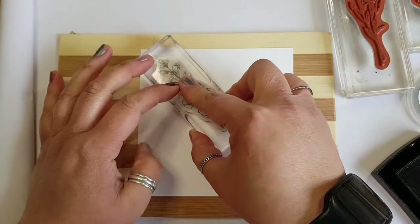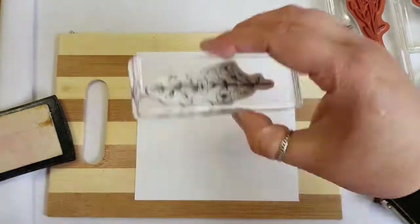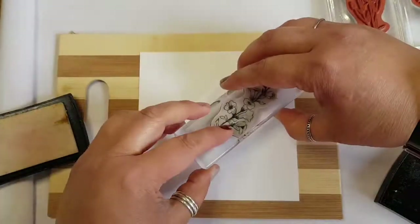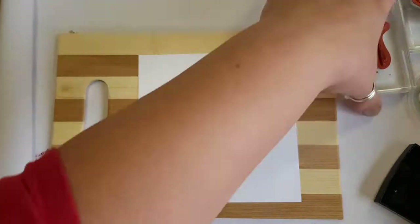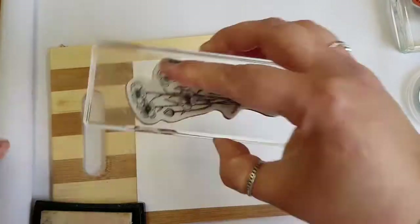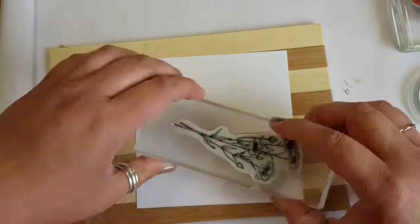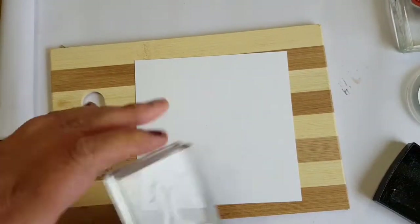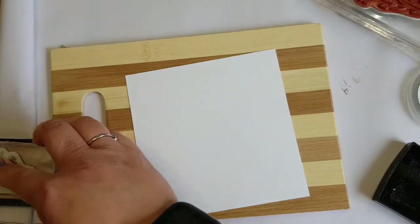I'm going to go ahead and ink this up in Versamark. I wasn't quite sure how I was going to do this because I can't really see where I'm stamping. I've done a cross shape with the longest flower from the Honey Bee set and then in between roughly the crosses I'm going to stamp the Meadow Flowers. I'm not doing this too precisely because I want it to look like a meadow, not as if the flowers are specifically positioned.